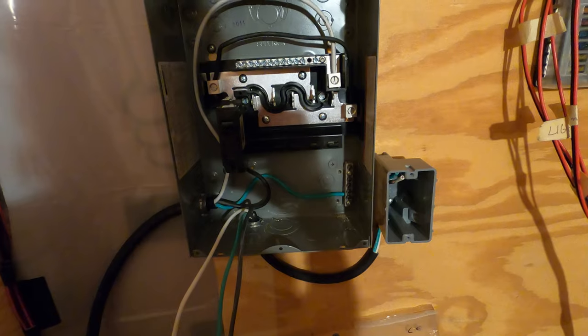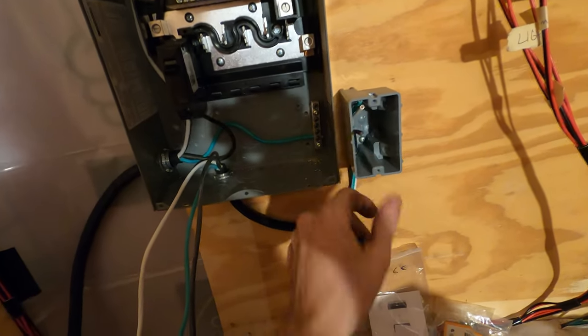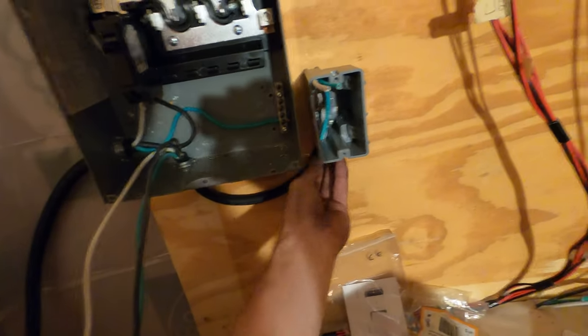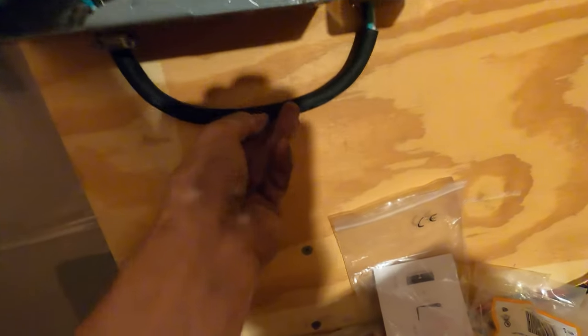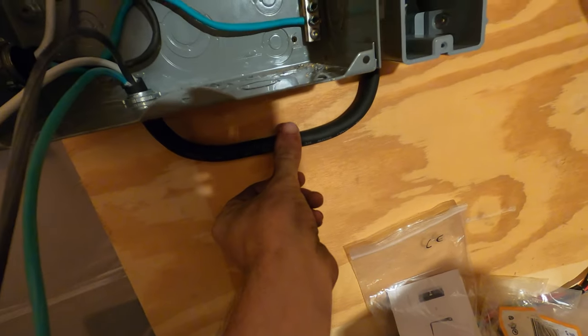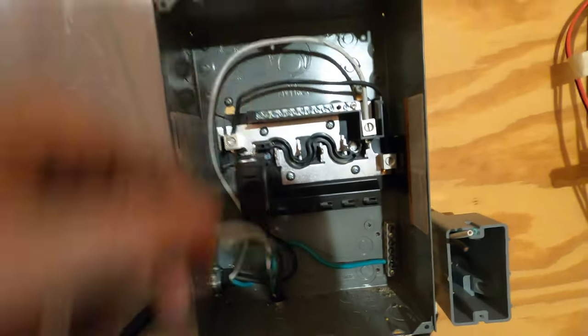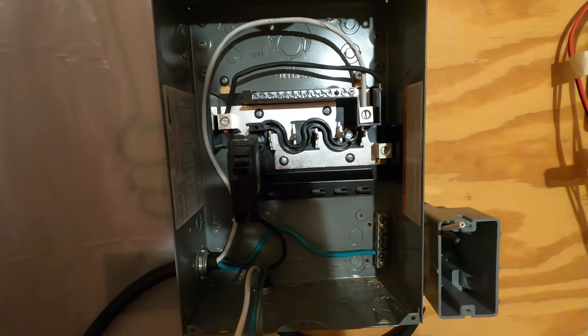Well, it almost looks like I know what I'm doing. We got the receptacle in nice and tight. I got the wire stripped and ready. I'm going to get a little wire holder to secure that right there so it doesn't vibrate. We got this mounted in and we're going to run the wires up into the breaker box.